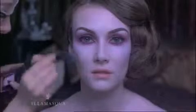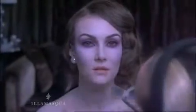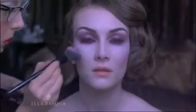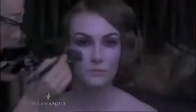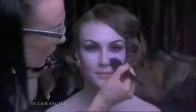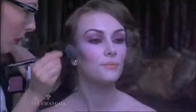Then use a darker shade of blusher to redefine the apple of your cheek, applying around and under the cheekbone up towards the ear. You can finish there or, for an even more sculpted look, you can apply a darker shade still under the cheekbone.